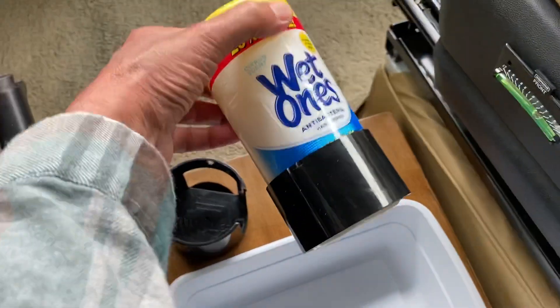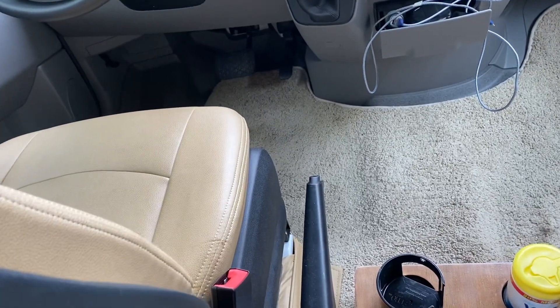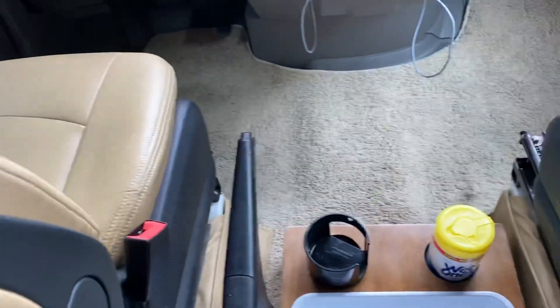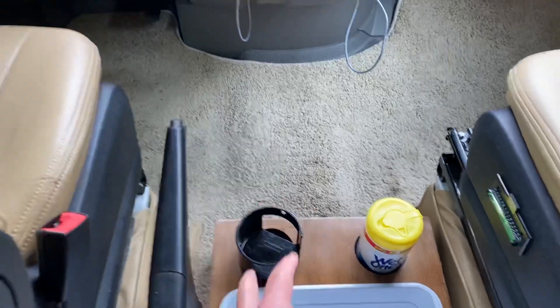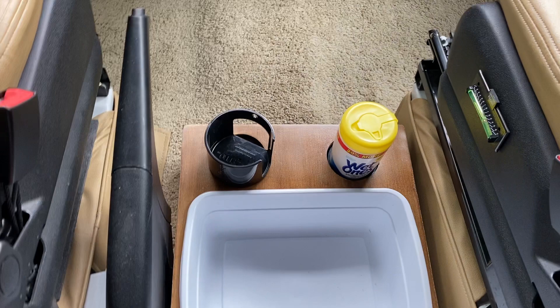Actually, one of them is over here on this side. But when I'm driving in my Winnebago View, I like to reach down to my right to get my soda, or my water, or whatever I have in there.